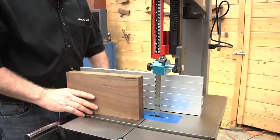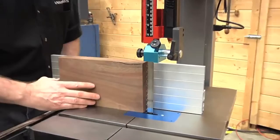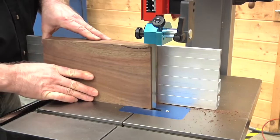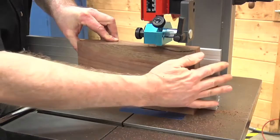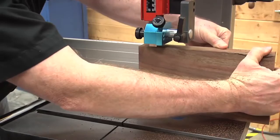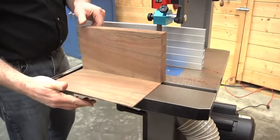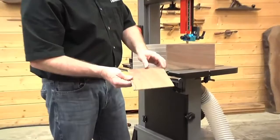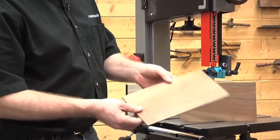Let's set up and make this cut. The dust collector is on. Line it up for the cut, bring the piece back just a little bit, lock the fence, and start at the blade. Let the saw come up to full speed and begin the cut. That's a beautiful cut — that's the type of cut you get off of the resawing blade, and this 1412 bandsaw does a nice job with it.